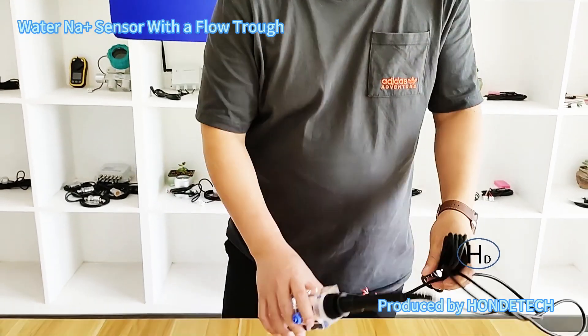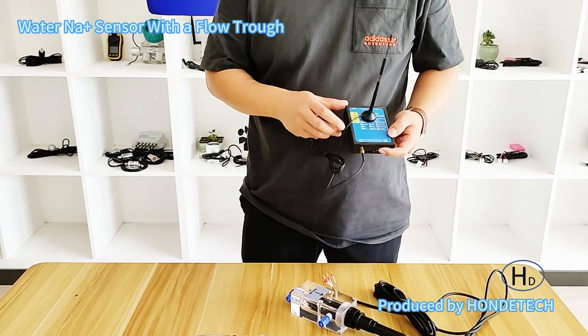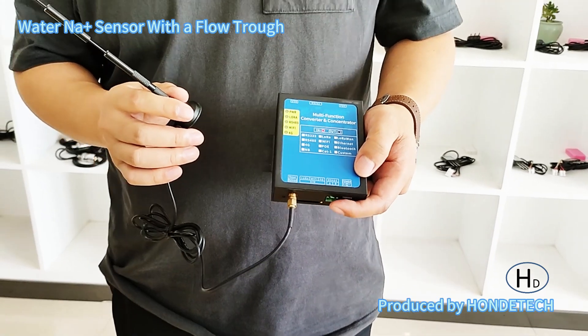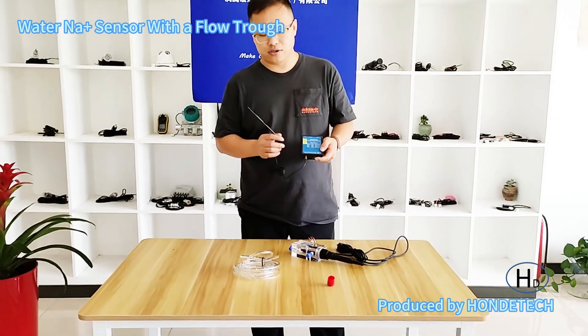We can also provide a wireless module with GPS 4G, Wi-Fi, and also a cloud server and software if you need, to see the real-time data on your PC and on your mobile device.